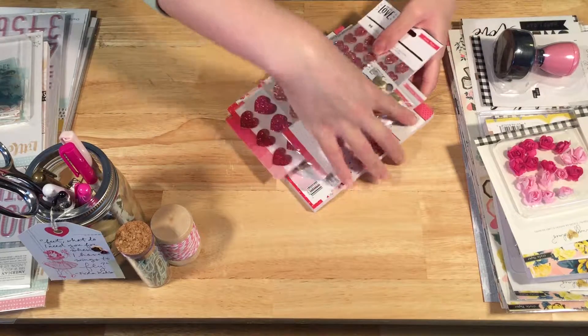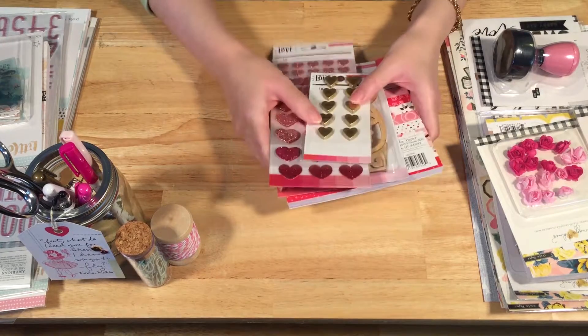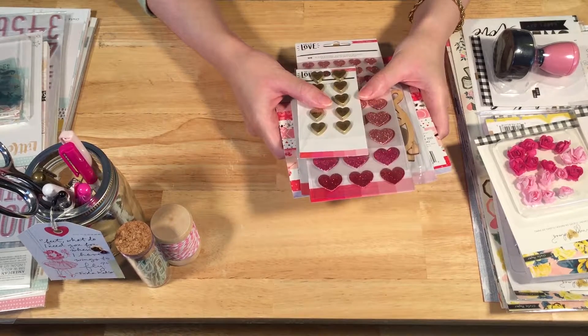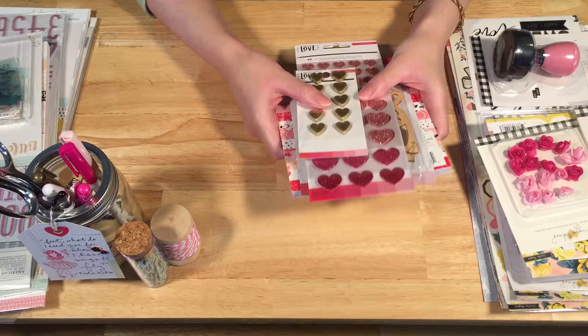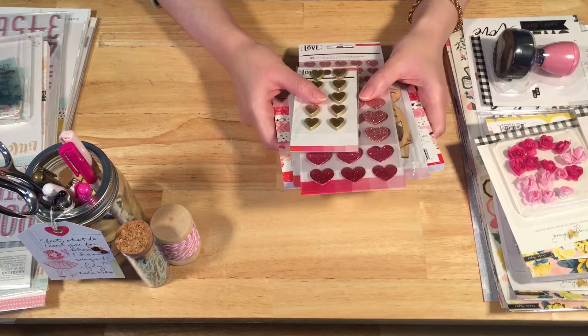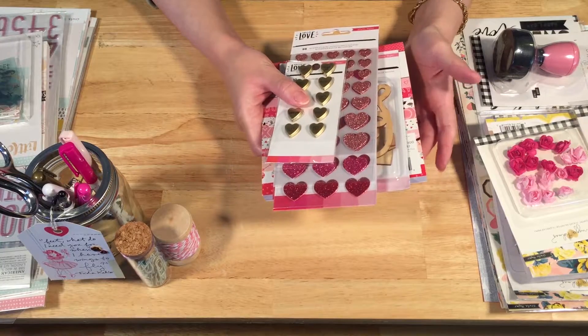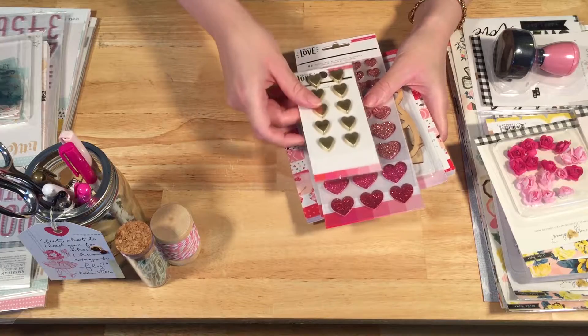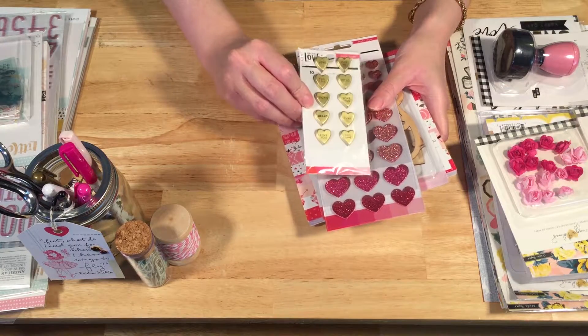I got lots of fun things to share with you. First, I wanted to share some stuff from the Hello Love collection from Crate Paper, which is their Valentine's Day collection. Valentine's Day is approaching very quickly — fast approaching. They just sent me a few things, but I love them of course.